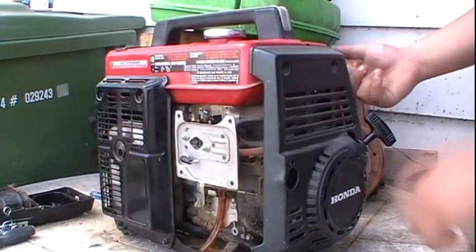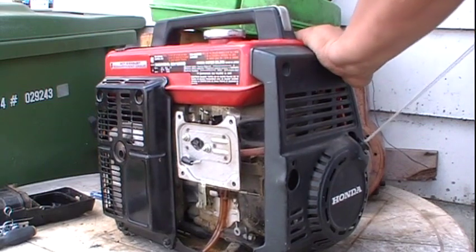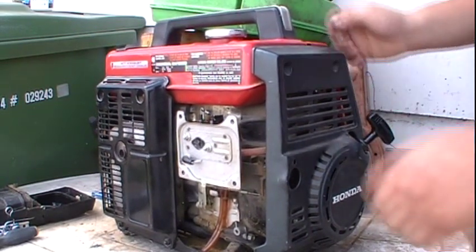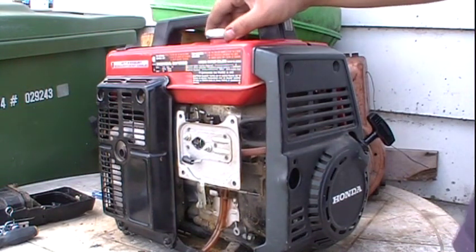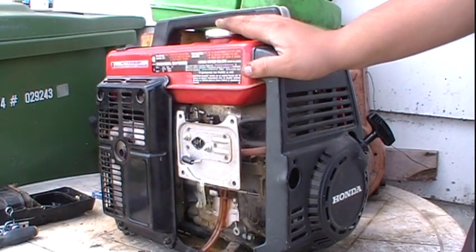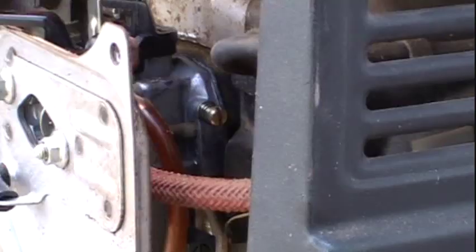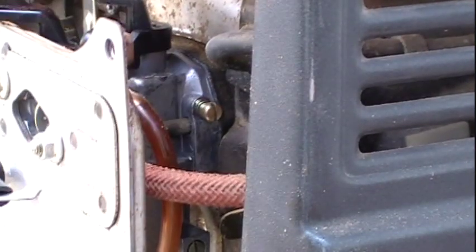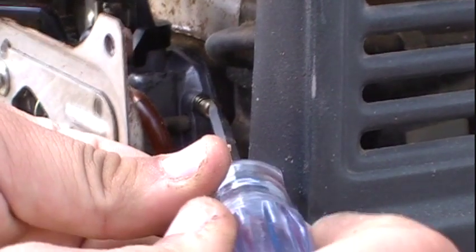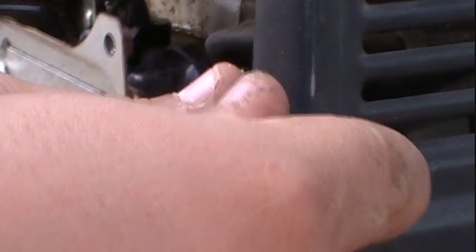We'll go ahead and see if it'll start up. Turn it to the on position, make sure that the choke is on, and give it a pull. There's a bit of a surge happening. If you take a quick look at this screw right here, we're going to want to adjust that — turn this screw out ever so slightly until the engine clears out.